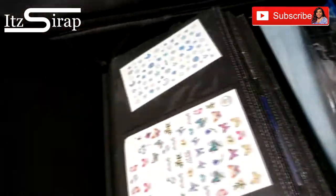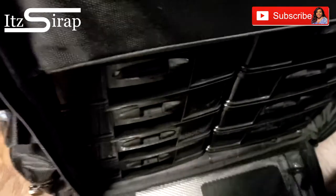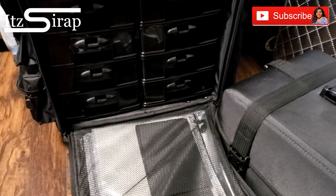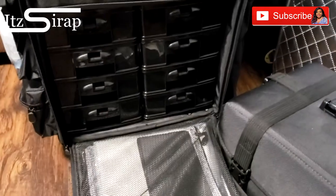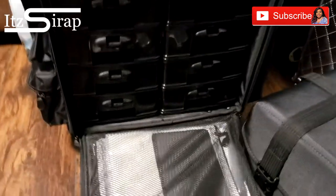Right here I have my book of stickers and designs and all of that. This is one of the reasons why I love this bag — I was looking for something that had drawers, and the other case that I bought was just a disappointment. The drawers don't lock and they don't even go in there that well, so I can't really travel with that case.